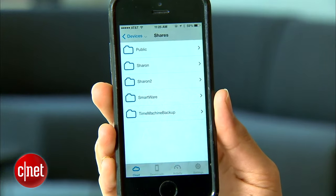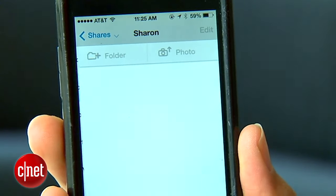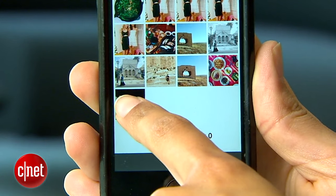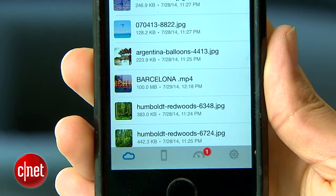To top it all off, there's an easy way to access all of your files from your smartphone using WD's app. Just like any other cloud platform, I can use it to view and stream any files I have in my cloud. Plus, I can use the app to back up and share photos I've taken on my phone.